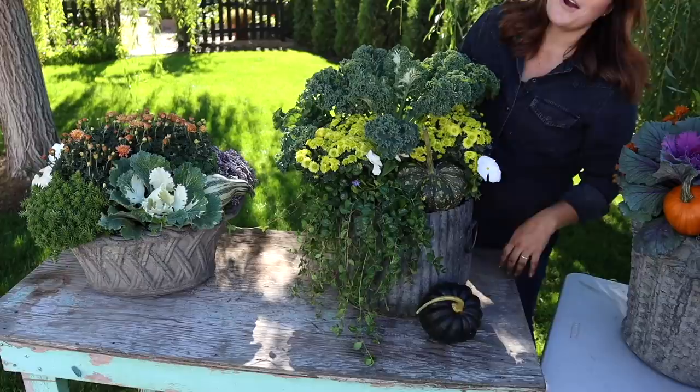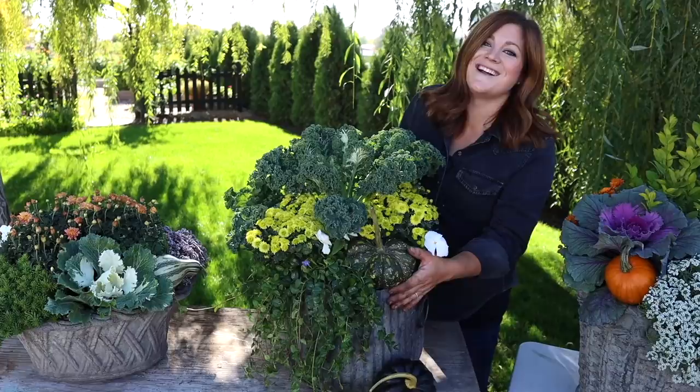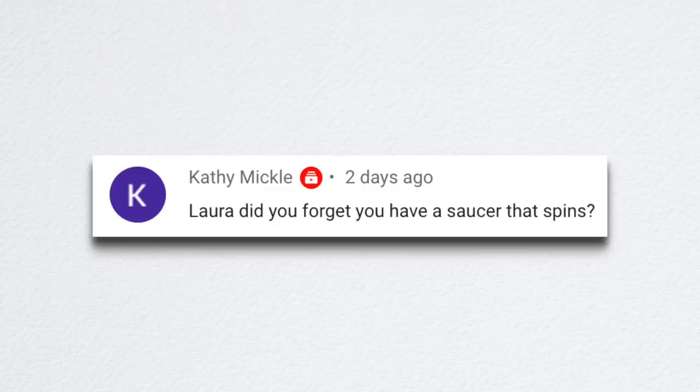Kathleen asked what plant was draping over the side of the last container — was it Vinca? Yes, that was the second most asked question and it is a Vinca. I don't know how I forgot to mention that. Kathy asked if I forgot I have a spinning saucer. No — we got it out for the first container, but the oval shape of that container was weighing the sides down and it wasn't sitting properly on the saucer, even though it can hold 250 pounds. So we did try, it just didn't work with that particular shape.